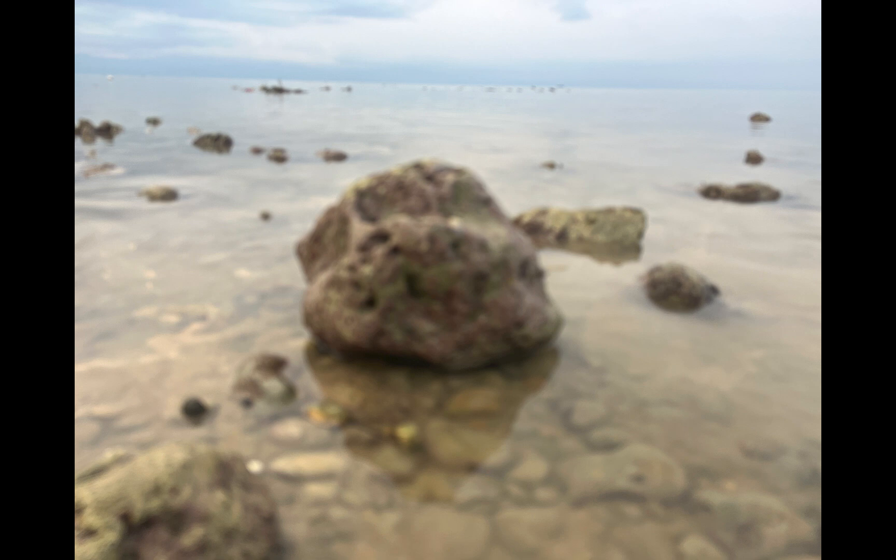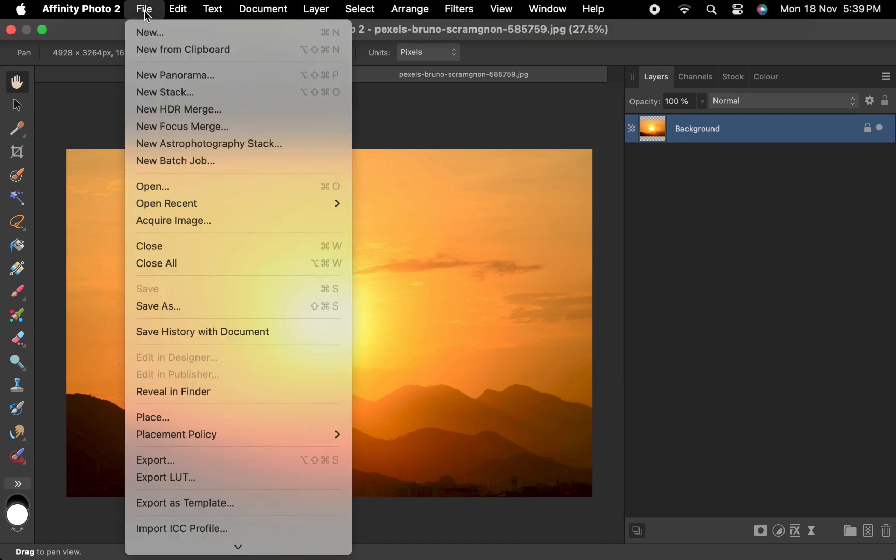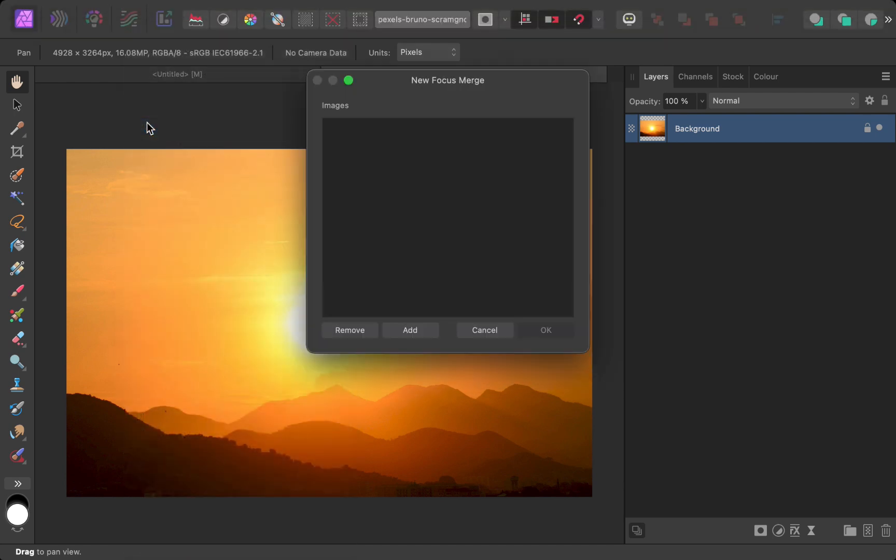Next, let's begin focus merging with Affinity Photo. I'll click File, New Focus Merge, and select the images.